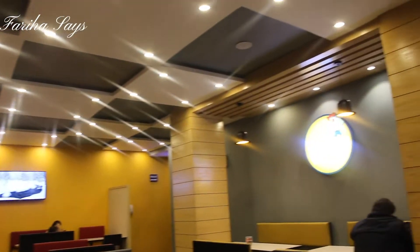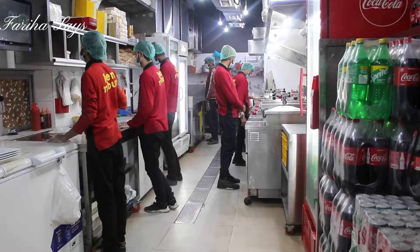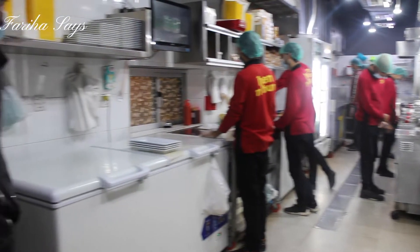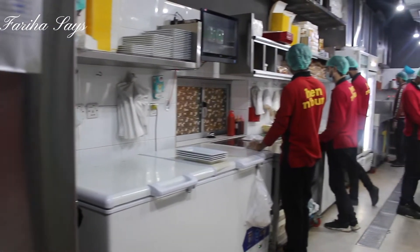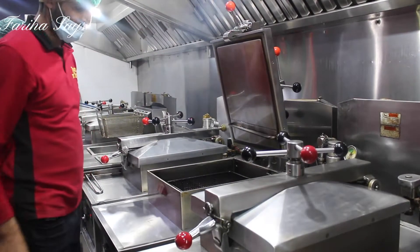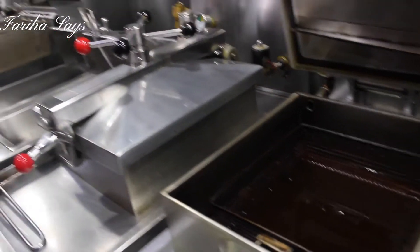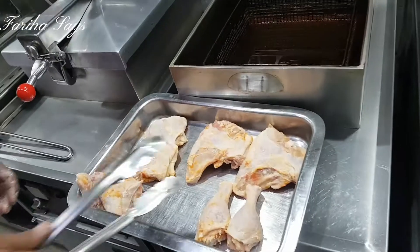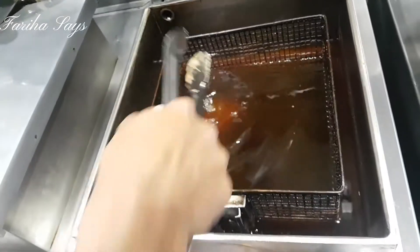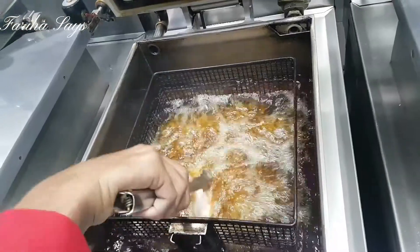I'll show you the clean environment. The most important thing is the kitchen, and I'll visit their kitchen today. I'll show you how they are making chicken and fries. It's a very clean kitchen.